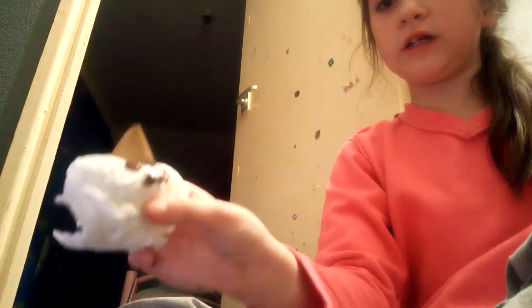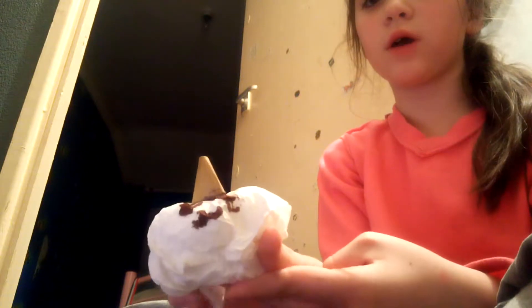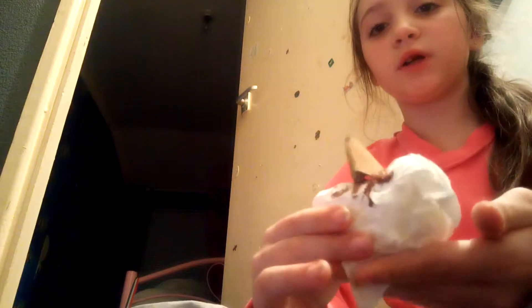Hi guys! Today I'm working on a unicorn stress ball — or whatever stress ball you want. I've made a unicorn one because I love unicorns.